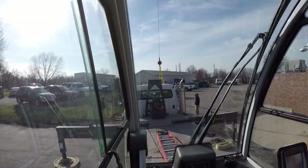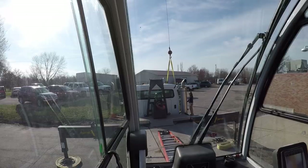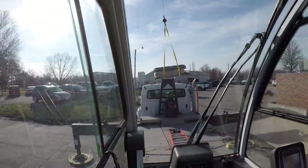I've got to keep reminding myself this crane does not have free swing. There's no swing brake on the floor - when you let go of the swing lever it stops. We're going to go the long way around because they don't want us flying over the building.